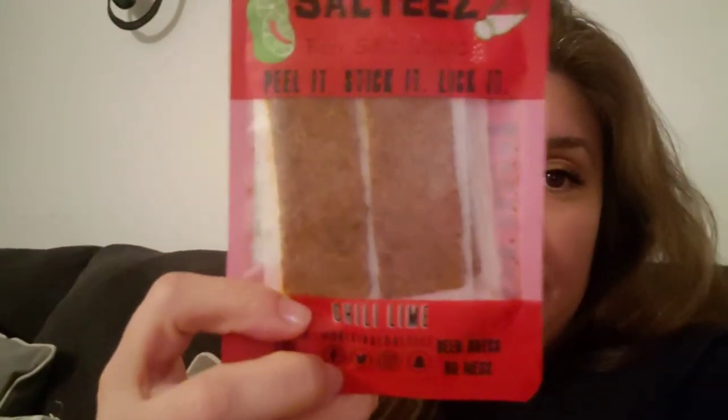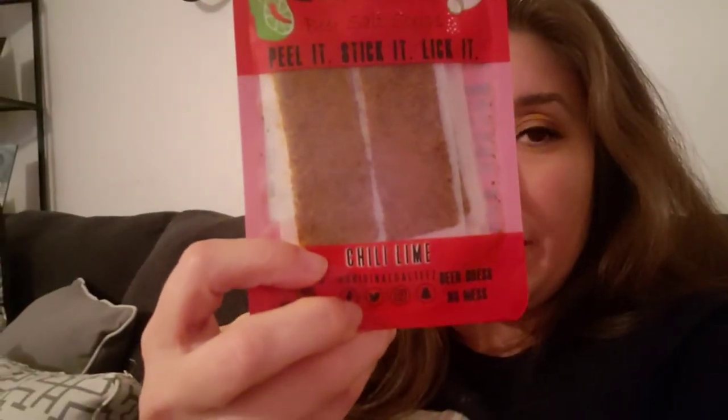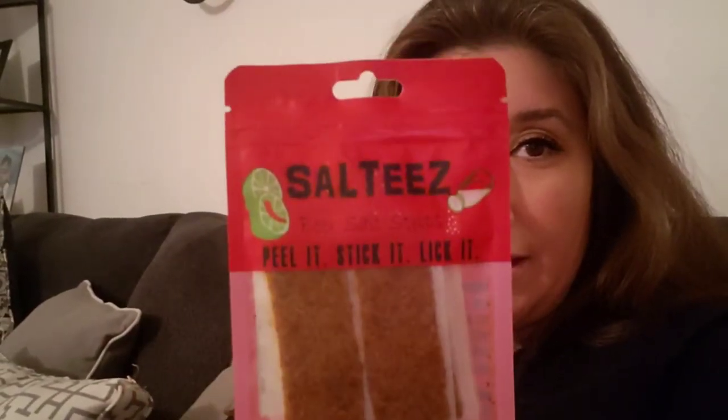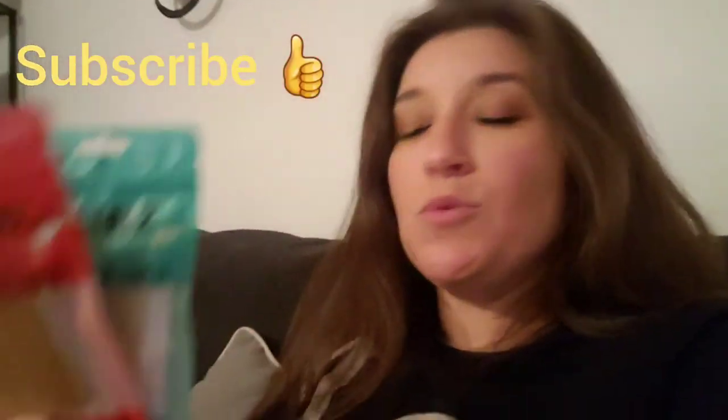So as I was saying, he got me a combo pack. The other one in the combo pack I haven't tasted yet, but I'm going to try it. This one is a saltine — it's chili and lime, that's the flavor. If you guys could see the name, it says chili and lime right there. It came in with two of these and I just wanted to share that with you guys.